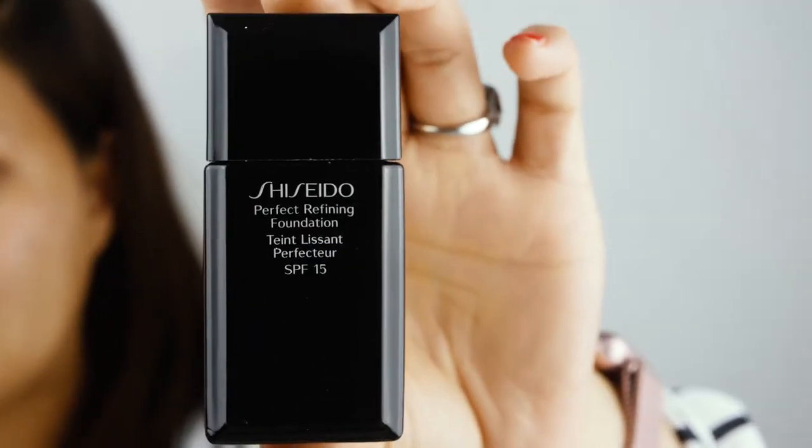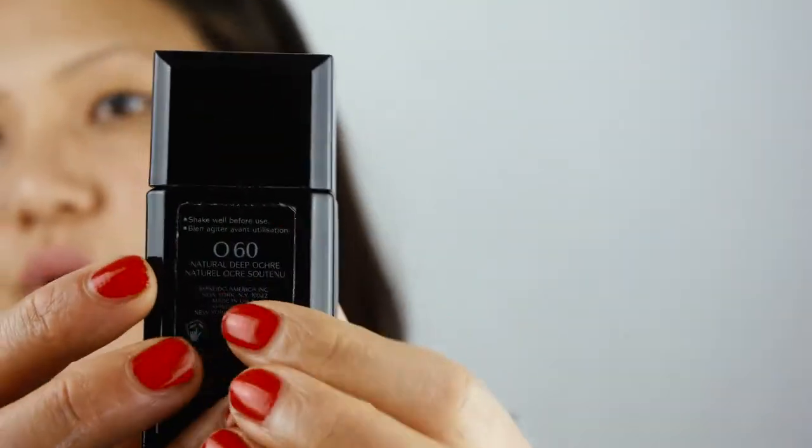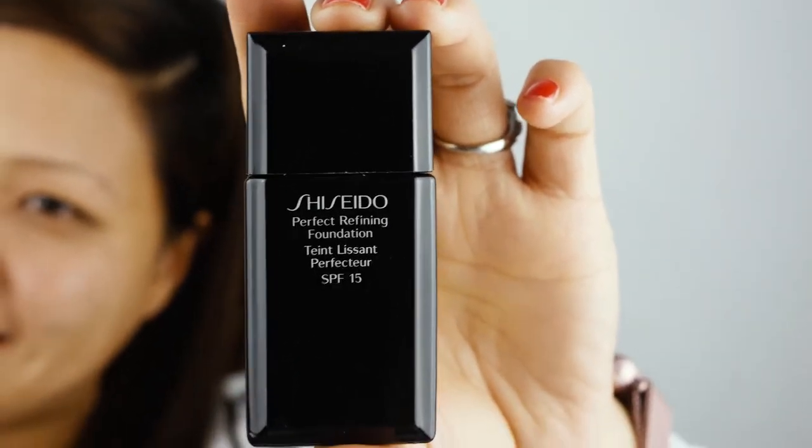After my Guerlain foundation base I'll be using my Shiseido Perfect Refining Foundation in number 060 — unfortunately this foundation has been discontinued. Damn it! I'll be using this Beauty Blender by Christian Dior just to put my foundation all over my face.